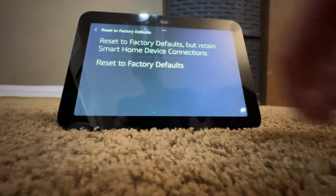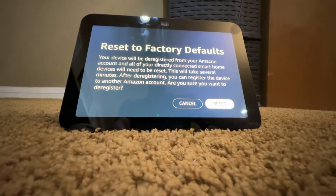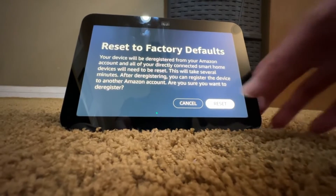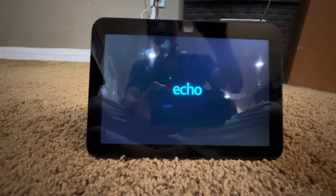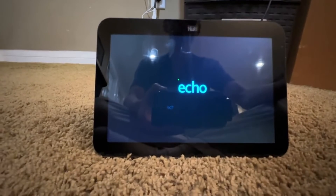Now if you click on Reset to Factory Defaults, it will show a warning that your device will deregister from your Amazon account. You would then click Reset. Once you press Factory Defaults, it will restart itself — two restarts — to disconnect and deactivate itself from Amazon.